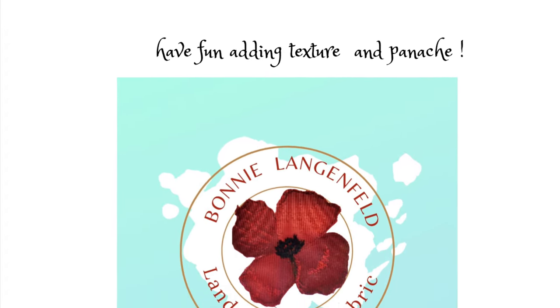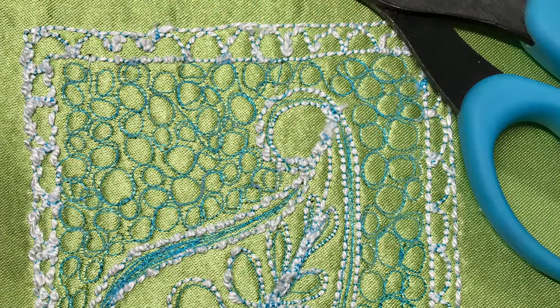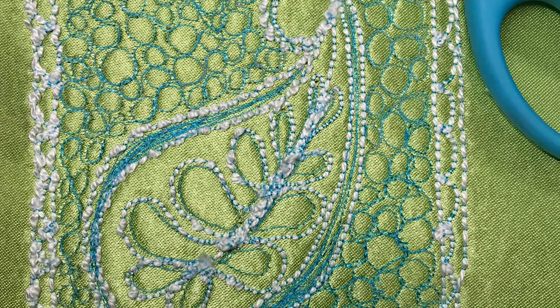Welcome to my little tutorial on bobbin work. I love to use it for added texture and pizzazz in my pictures. I typically use pearl cotton, but lots of other materials could be put in the bobbin.